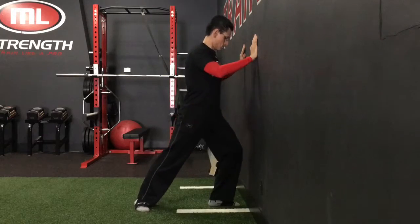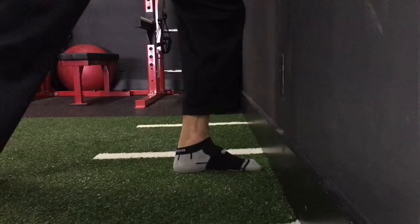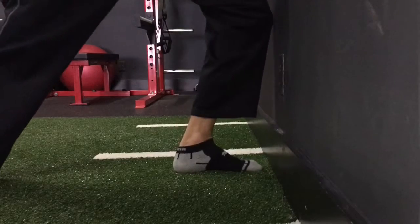To increase the stretch, simply step a little further away from the wall. The close-up view here shows the importance of keeping the heel down as well as maintaining an arch in the sole of the foot. You don't want to allow the arch to flatten and the knee to pinch in towards the midline of the body.